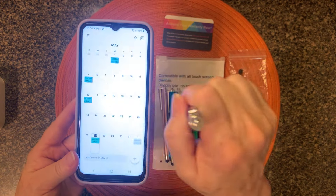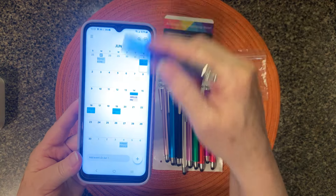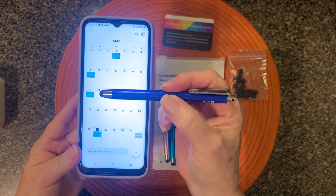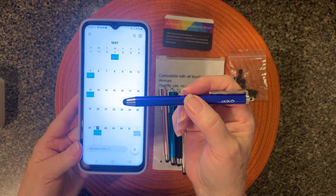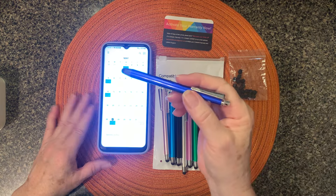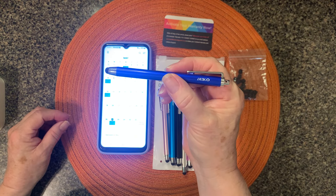You can move back and forth. This doesn't scroll this way so I can't show you that, but it does scroll. It's a great tool for those of us that maybe have some arthritis or something of that kind where you need some assistance. So pack of 10, all the little extra nibs — this is the Miko Stylus. Thanks for watching.